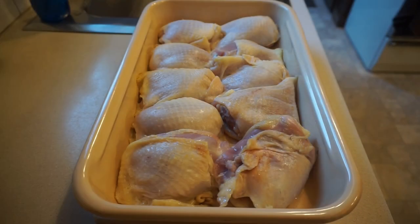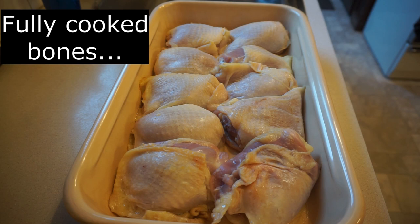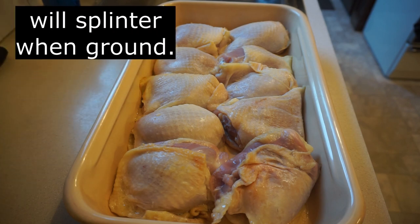Here's the chicken after being baked for 10 minutes. Remove 20% of the bones. In my case, I have 10 chicken thighs, so I'll remove the bones from two of them.